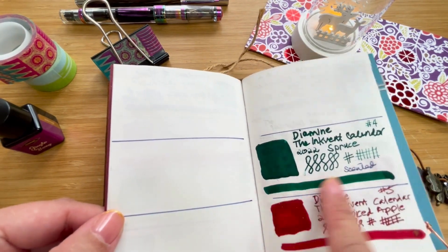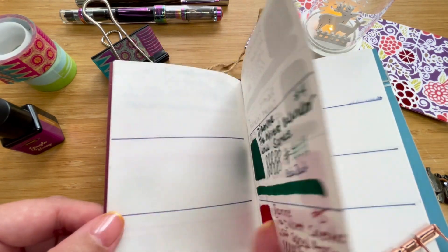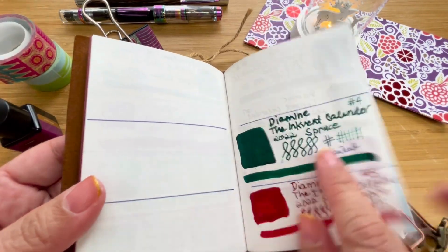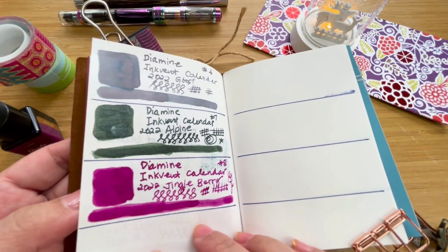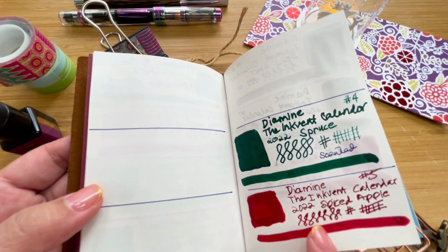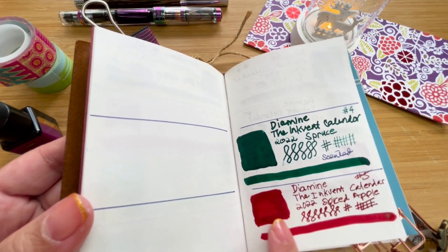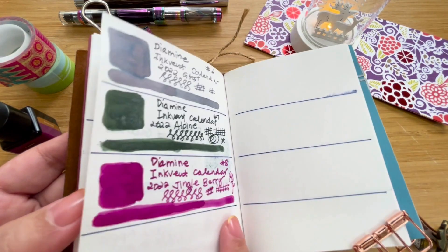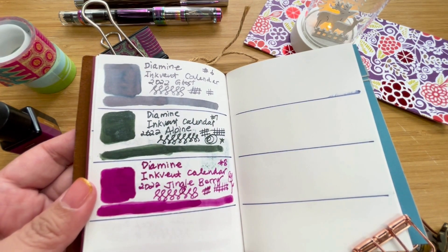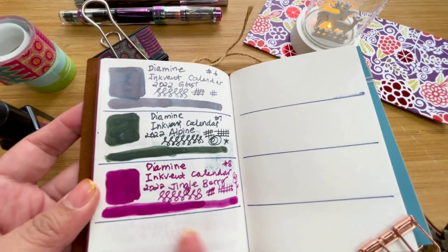Let's have a quick look at what I've had — I started quite late at day four. First there was Spruce, a slightly brighter green than yesterday's Alpine, and it was also scented — you can still smell a slight scent even four days later. Then Spiced Apple, which has a bit more shimmer and chameleon properties. Then Ghost, then Alpine, and then today's Jingle Berry.